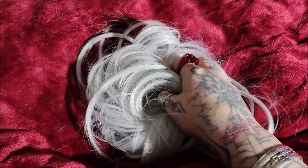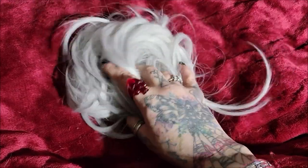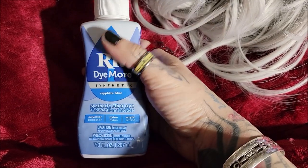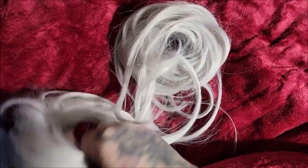I'm going to dye these blue to hopefully match and blend in with my hair. I looked up and researched how to dye synthetic hair and apparently you can, but not with regular hair dye — you have to use synthetic dye. I've got this in sapphire blue. The longer you leave it the darker it'll be. The directions on here are for clothing, but I've watched videos of people dyeing hair and I want mine darker so I'm going to leave it in longer.